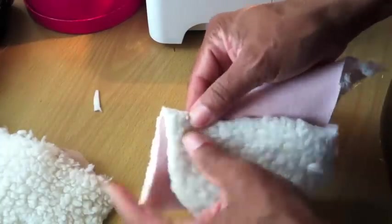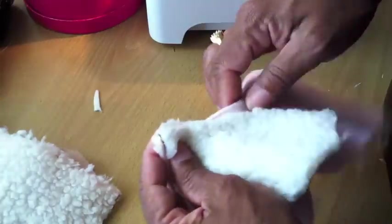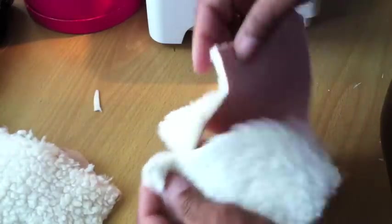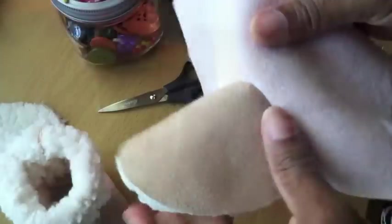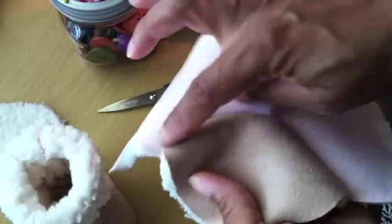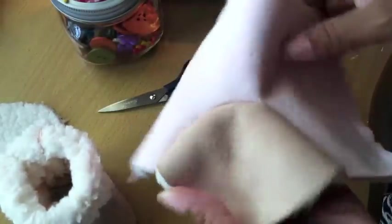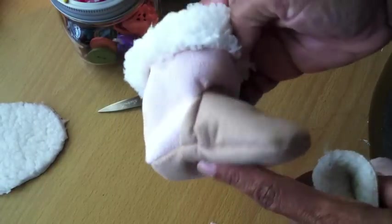What I do is just line them up here and then you're just going to put it in your sewing machine and stitch it all the way around to that opening until you get to the other side. Make sure when you're sewing the toe part of the boot to the front that you have a really smooth curve.